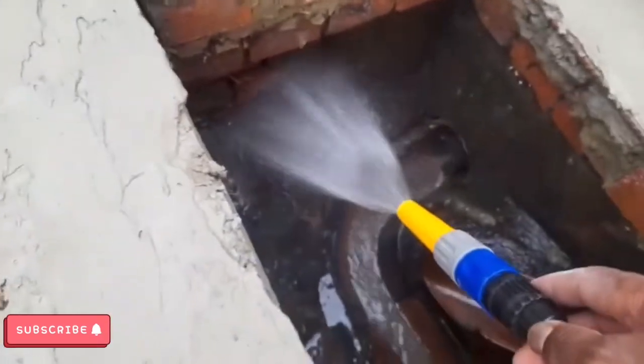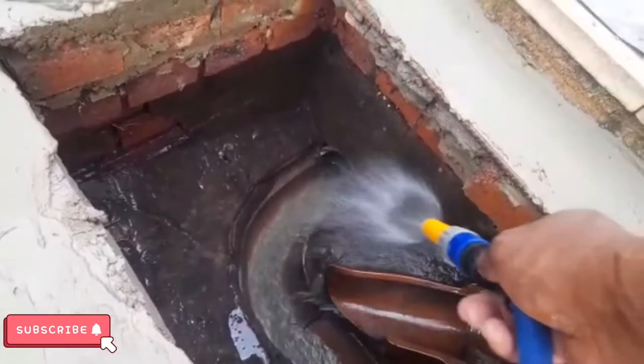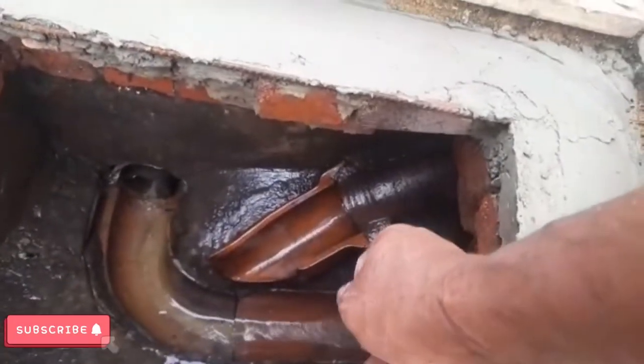So I'm gonna rinse the loose muck from outside up here now, give it a wash, give it a clean — because I don't want the muck to dry up. Really good clean.